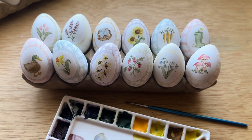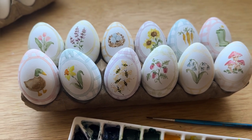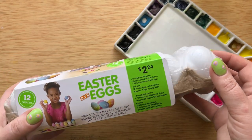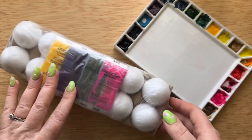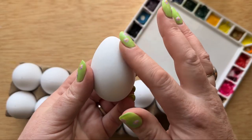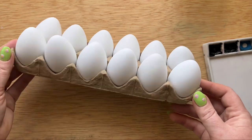Hi everyone, welcome back to my channel. In this video I am going to show you how I painted these 12 faux Easter eggs. Yes, these are fake Easter eggs and I painted them with watercolor. These are DIY Easter eggs — totally dyeable fake Easter eggs — and I got them at Walmart. They come with dye solutions for the traditional way, but we are going to use them with watercolor. They work so well, just like in my video last year about watercolor Easter eggs where I used this exact same set.